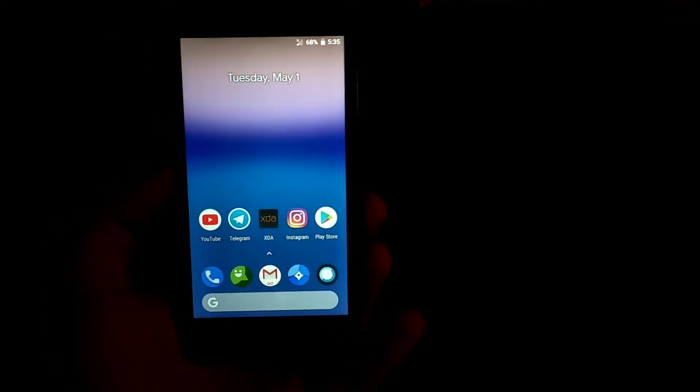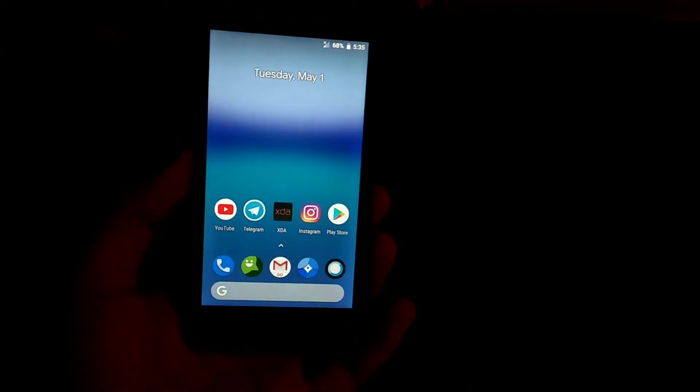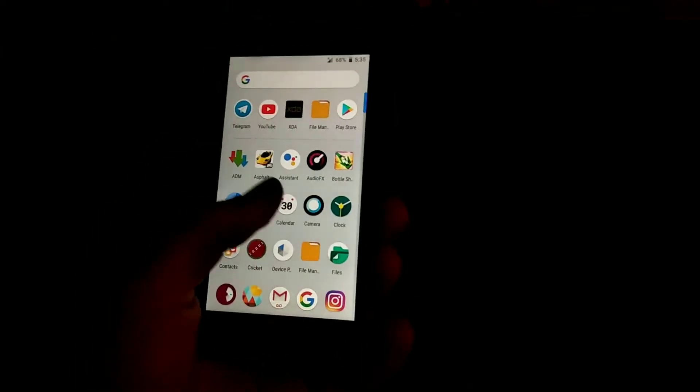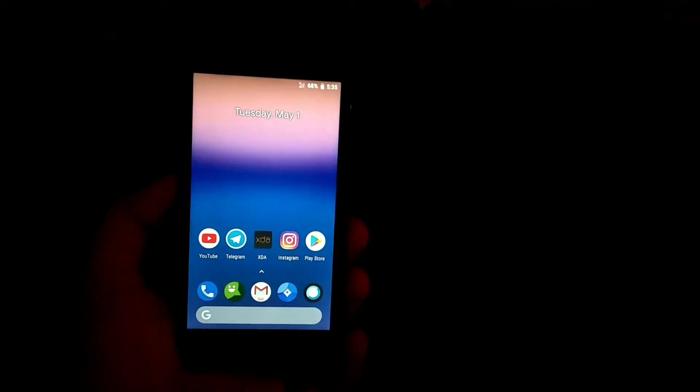I just want to thanks my friend who is providing this phone to me — I just bought the phone from him, which is nice. Now I can make lots of videos on the Redmi 2 directly, no waiting, nothing.